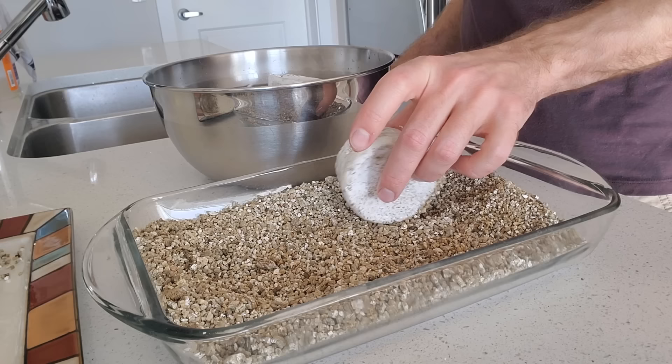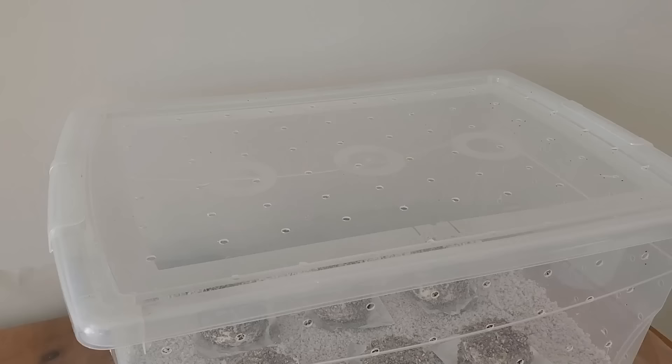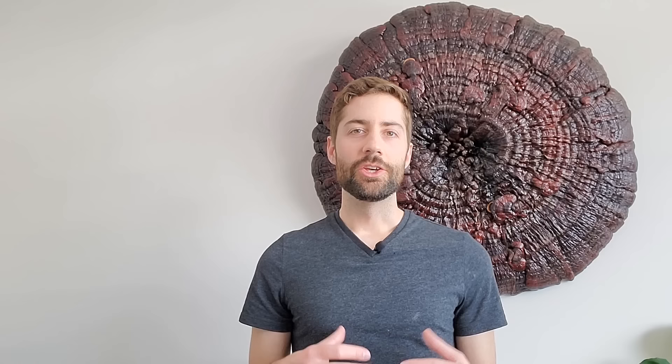You can then take these brown rice flour cakes, remove them from the jars, put them in a shotgun fruiting chamber, and eventually grow mushrooms. You shouldn't expect massive amounts of mushrooms using the PF Tek, but it's something you can pretty easily do from the comfort of your own home. It's a really fun project overall, and if you've never grown mushrooms before, it's actually a pretty good place to start.